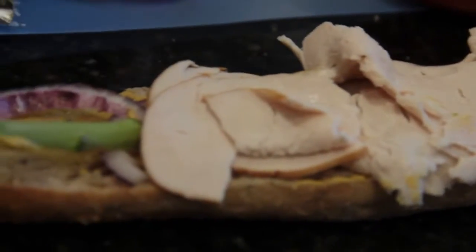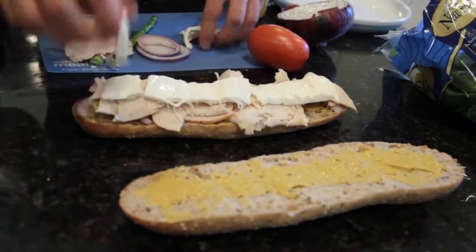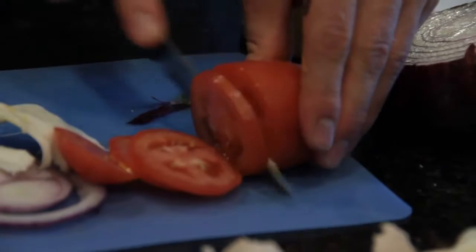Use a little bit of this turkey, some of that fresh mozzarella, and thinly slice the aroma tomato.